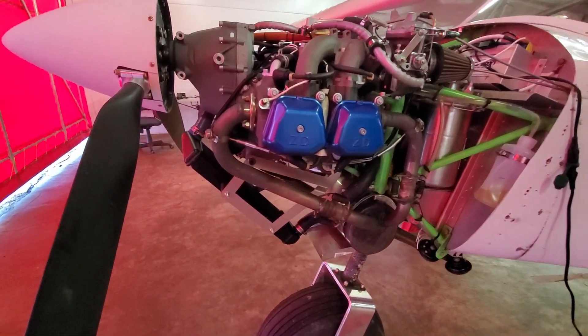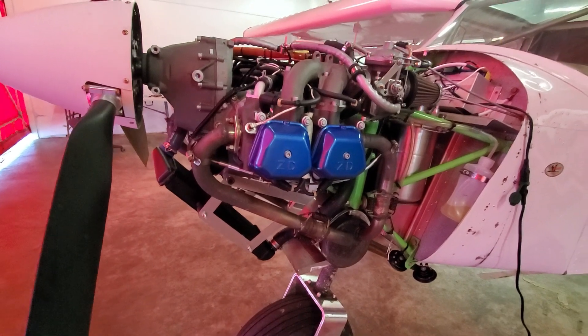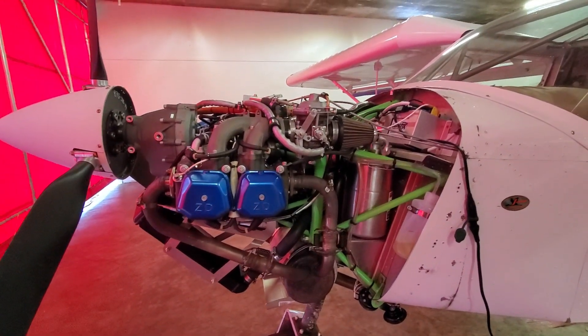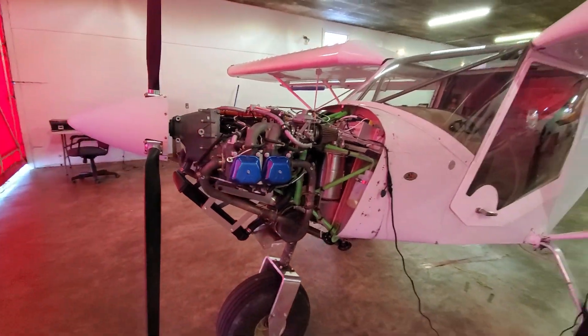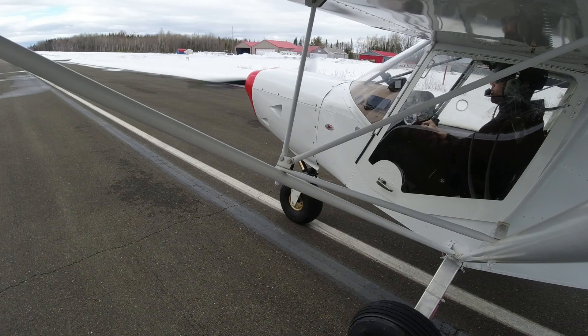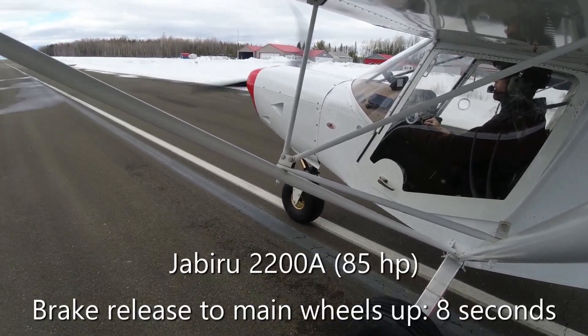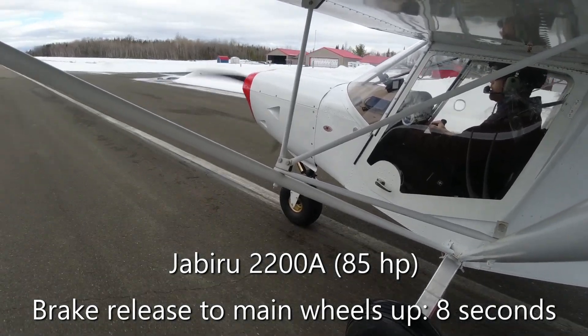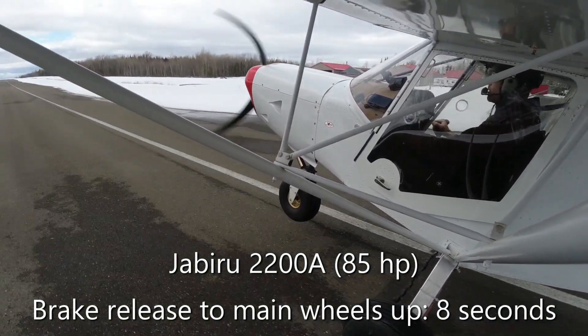I know this might be something that some of you have heard before, but I get this question a lot, so I thought I would just make another quick video detailing everything that we've done. This airplane used to have a Jabiru 2200 engine on it — 80 or 85 horsepower depending on what literature you read. I'm going to put up some video footage comparing the performance of the two airplanes.